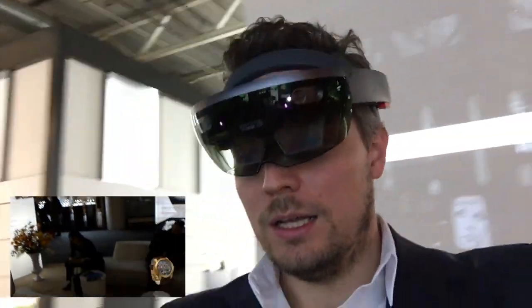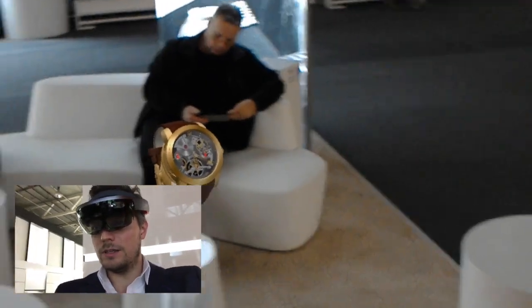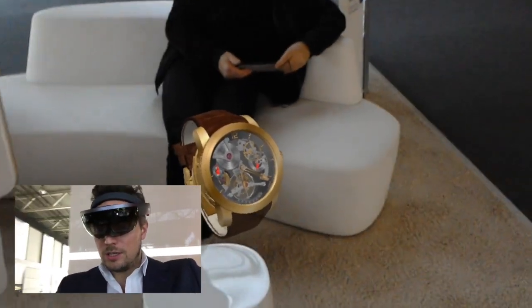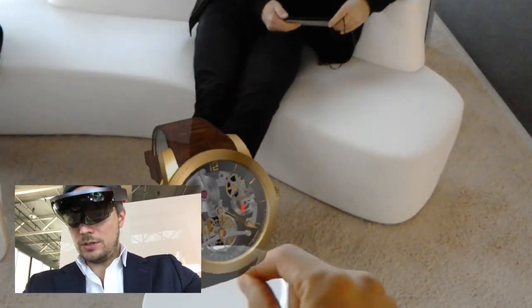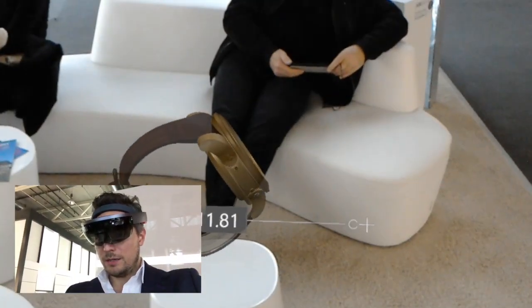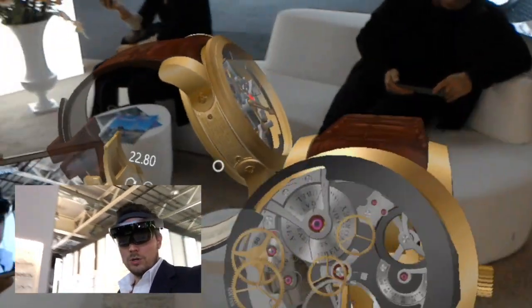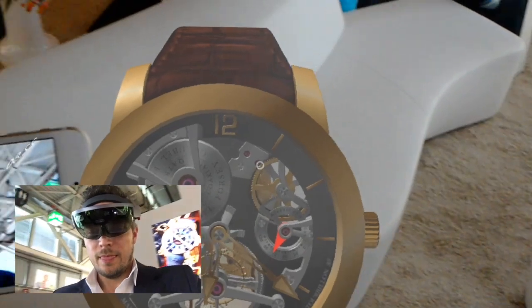What we have now on our demo stand is some empty podests where you can see hologram watches placed. This is the non-explosion model where you can see the watch positioned over the podest. I can pick it up, bring it around, rotate it to see it from a different angle, and even scale it up to make it really big. I can walk around it and go closer to see all the complications, the tourbillon, the movements, and everything.